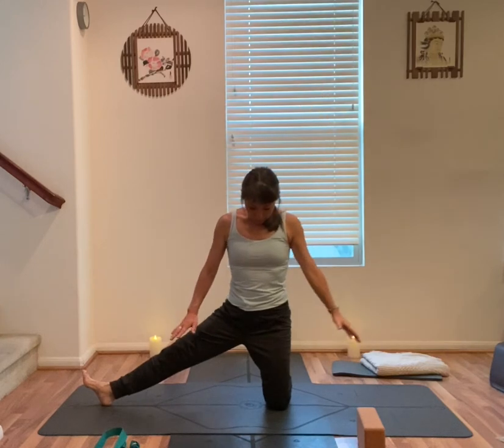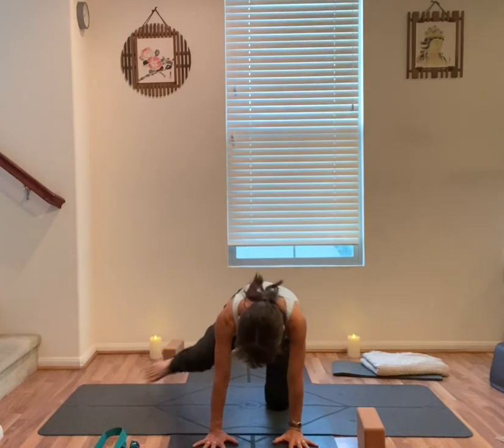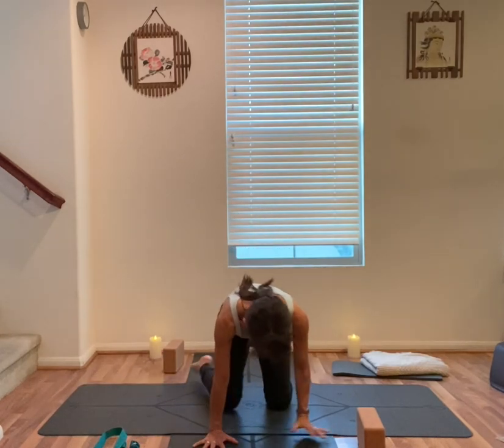Bring yourself back up, release your hands, slowly hands in front of you, right knee back, back to your tabletop.